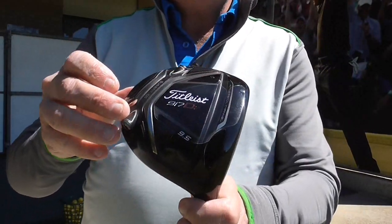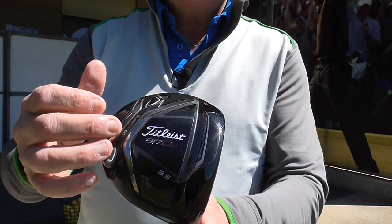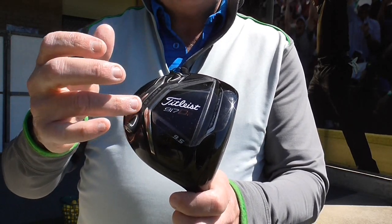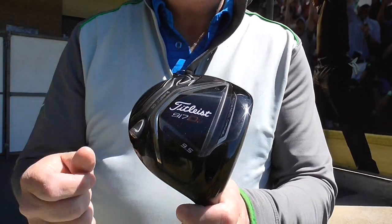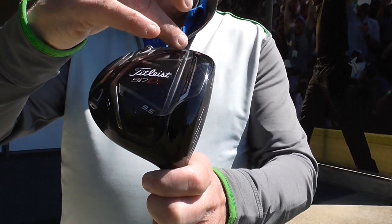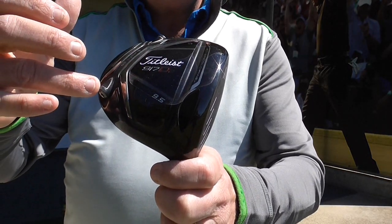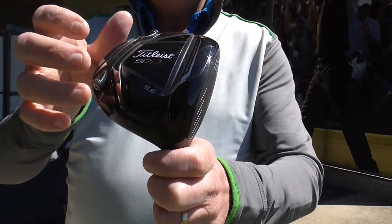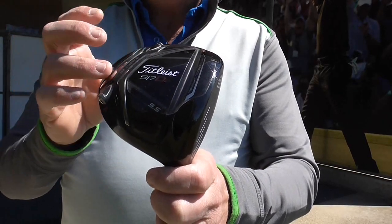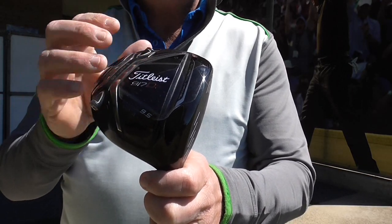Then we've got the new Surefit CG weighting system. You can see it goes on an angle — it alters the centre of gravity of the golf club with the different weights. This is the neutral one. They also have a draw bias and a fade bias. By pushing the weight closer to the club face it decreases the spin, and by pushing it away from the club face we increase the spin of the golf ball. So that gives us another fitting option to optimise the ball flight from the driver.